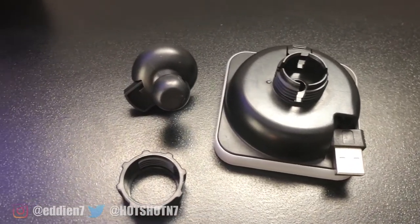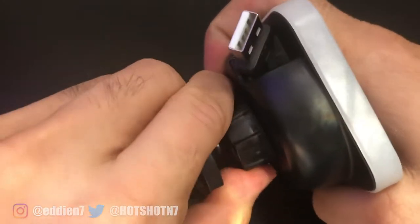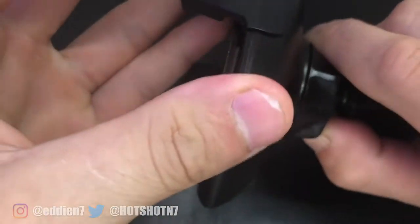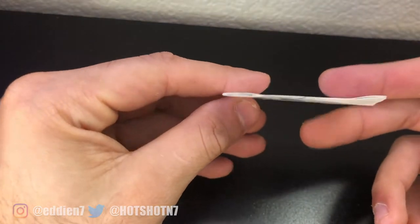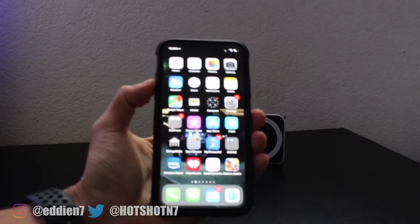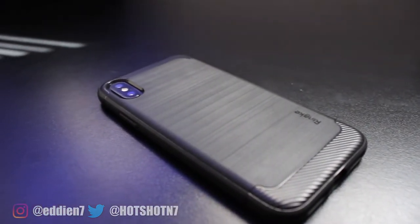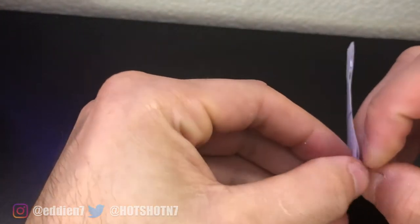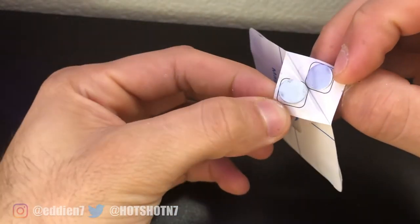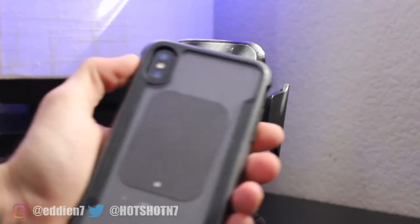When assembling them, I noticed the quality of the materials wasn't anything amazing. When tightening the rings on the joint mount, I feared I could have easily cracked them if I accidentally over-tightened them. The magnetic sheet on the vent mount is unfortunately not the best choice — it has an odd pattern design. If you rock a clear case to show off your phone, this is a deal breaker. They can't use a metal plate since metal blocks wireless charging, but I've seen other mounts at the same price using magnetic rings instead.